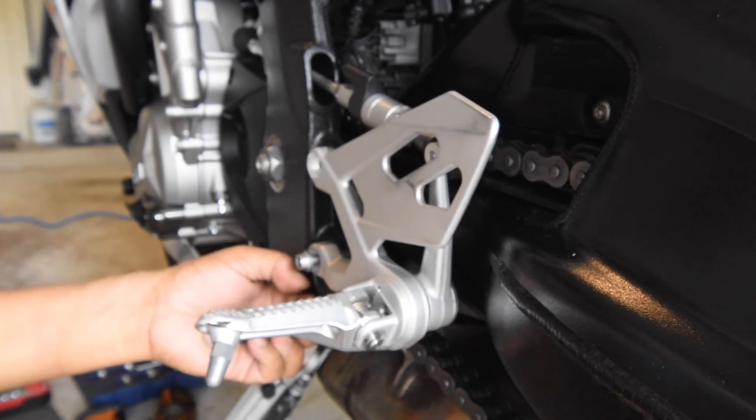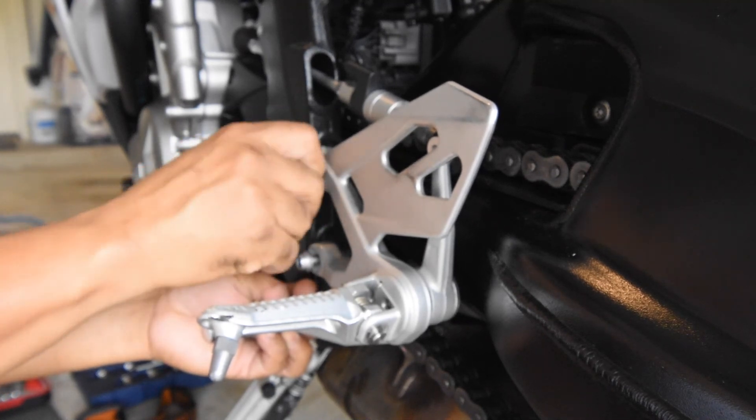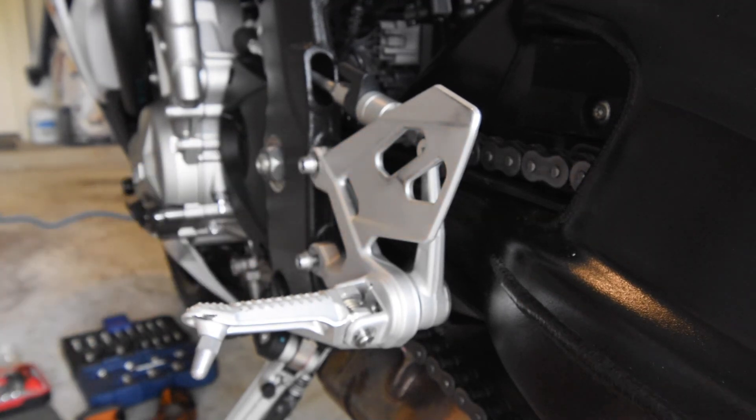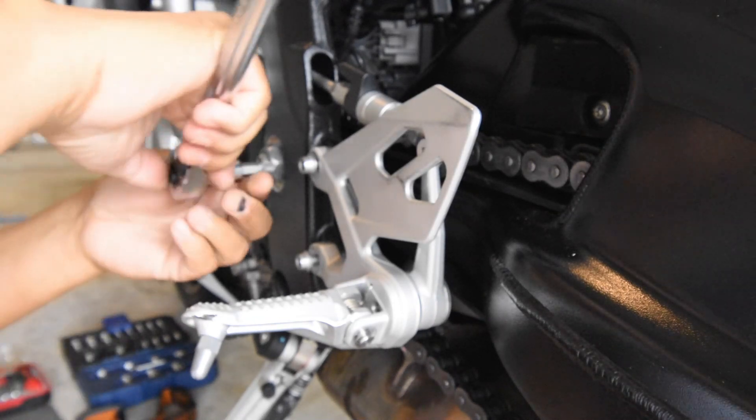There's the top one. This is probably one of the simplest changes you can do for this bike. Not a lot of other things — other than sliders and so on — are this easy.